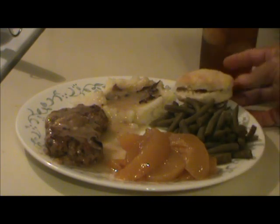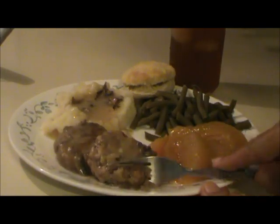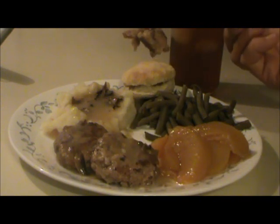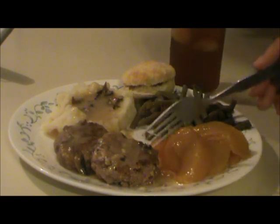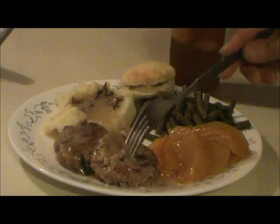Now let's see how those pork patties taste. I canned these pork patties using the Quebec pork meatball recipe, except I didn't add the cinnamon, cloves, and mustard. I just shaped them into patties, fried them, and then canned them up.